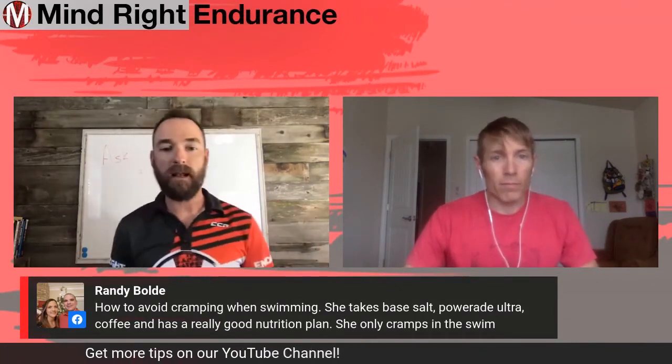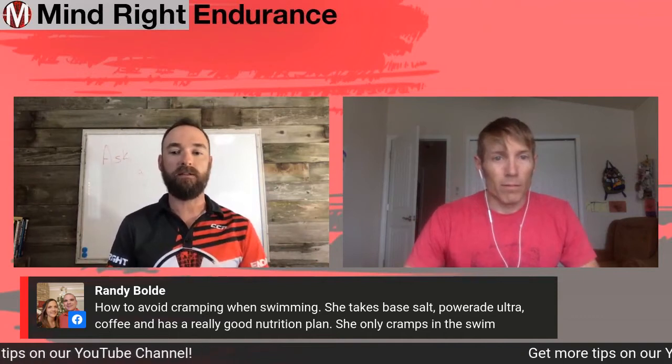Randy Bold asks how to avoid cramping when swimming. I'm going to say take this a step further and post where the cramps actually are, because I think that matters with this question. She takes base salt, Powerade Ultra, coffee, and has a really good nutrition plan. She only cramps in the swim.